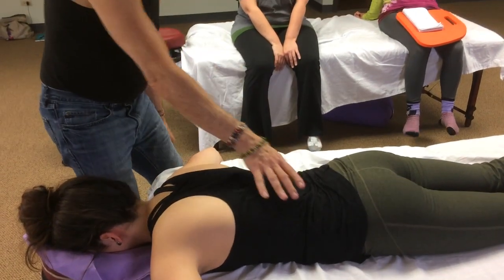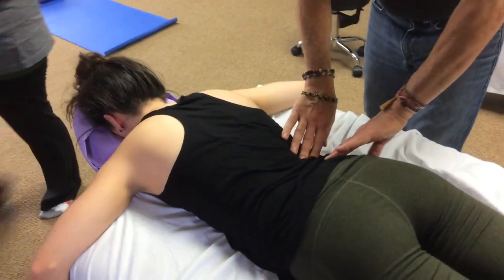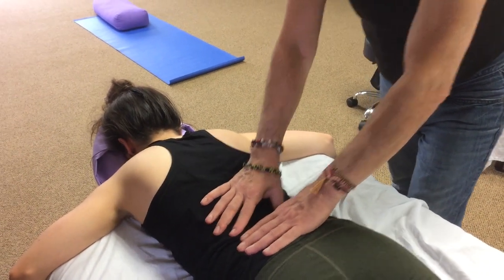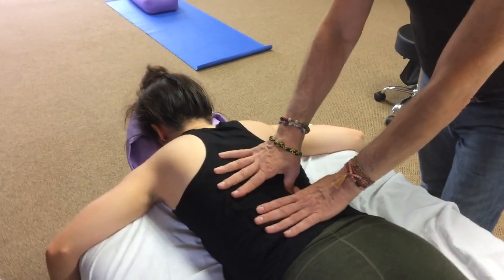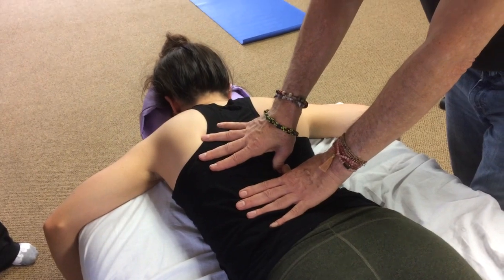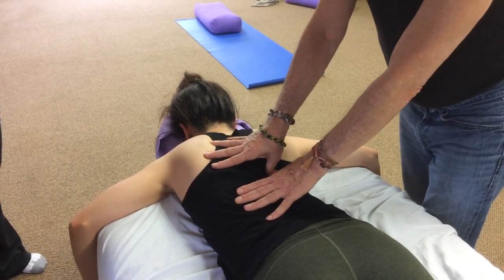Then I'm going to take my thumbs and work the lateral border of the longissimus. This is basically the same thing we were doing in sideline — addressing that same lateral border of the muscle. Leaning in and really coming into the braced thumb, following that whole lateral border all the way up. In shiatsu this is a line of the bladder meridian — right into that lateral border.